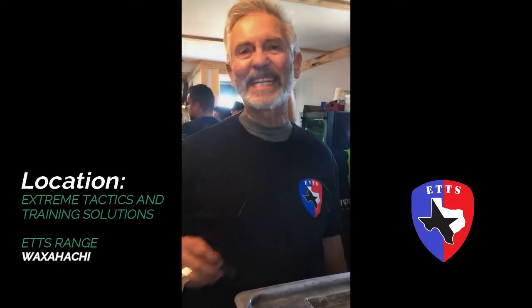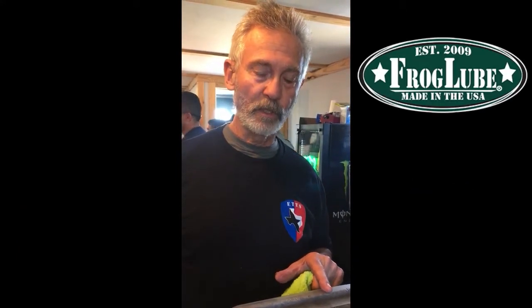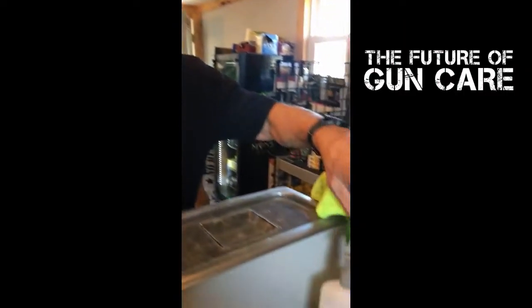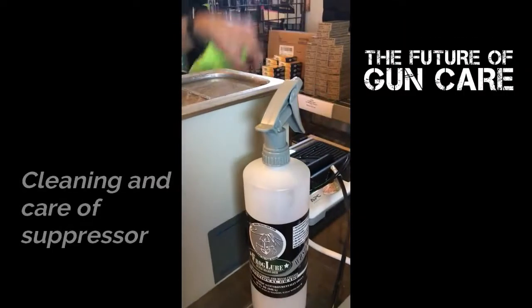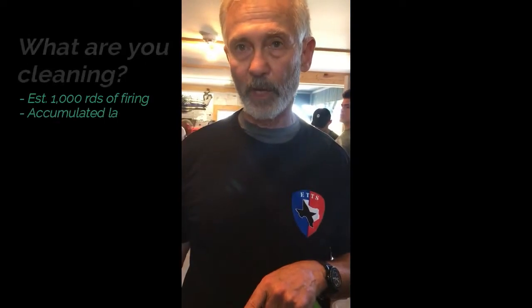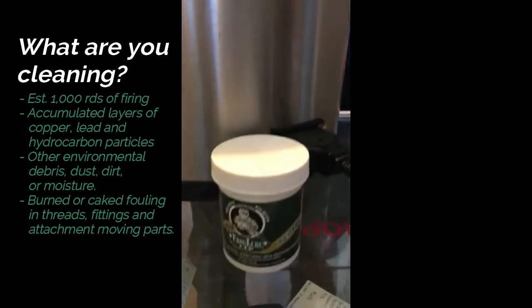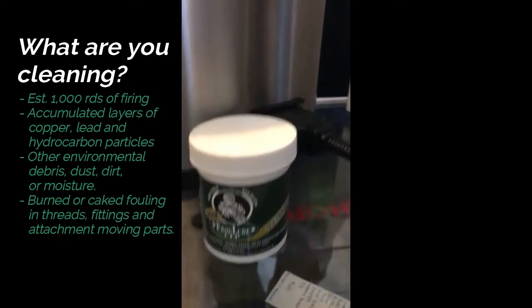Hey, we're at ATTS range in Waxahachie, Texas. We're going to be cleaning an AAC suppressor in the ultrasonic cleaner using the Frog Lube super degreaser and some water. Once we get done cleaning the suppressor, we're then going to treat it in the Frog Lube paste and we'll go ahead and show that on the second round. Let's go ahead and get started.